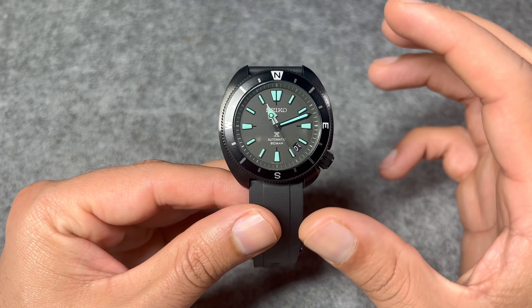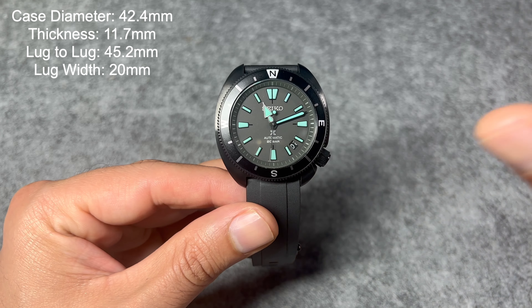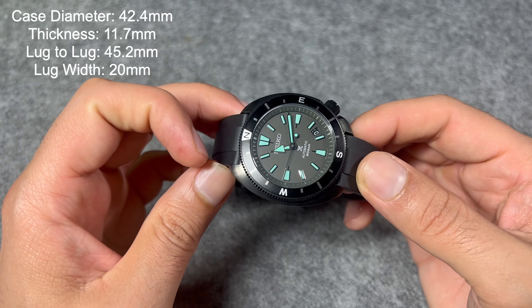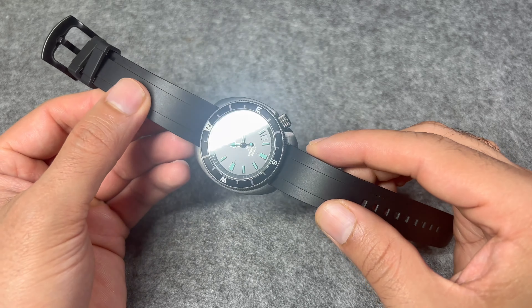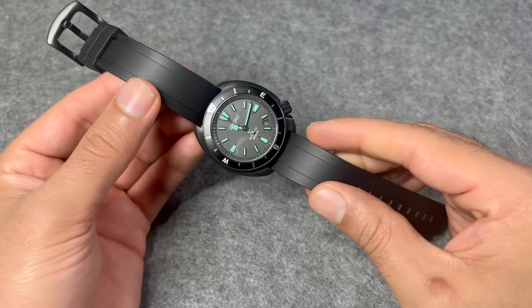Let's check out the dimensions. I really like this tortoise cushion case from Seiko — it fits really nicely and is very comfortable. We have a case size of 42.4 millimeters, though it wears a little smaller than that. Case thickness is 11.7mm, lug-to-lug distance is a compact 45.2mm, and lug width is 20mm with drilled lugs.